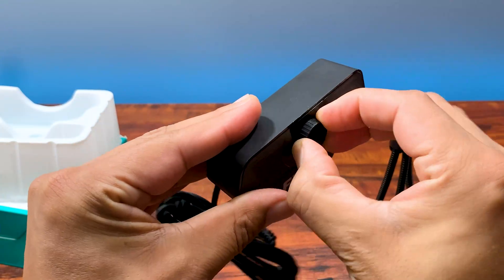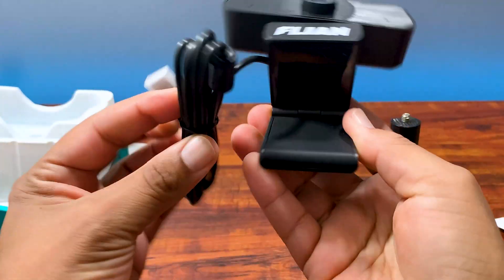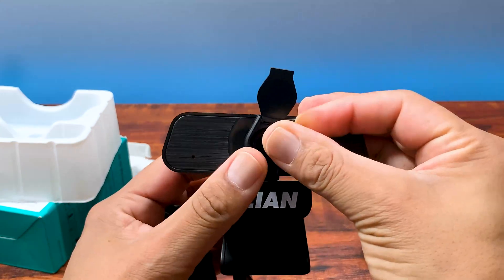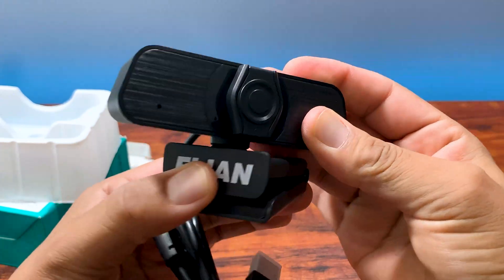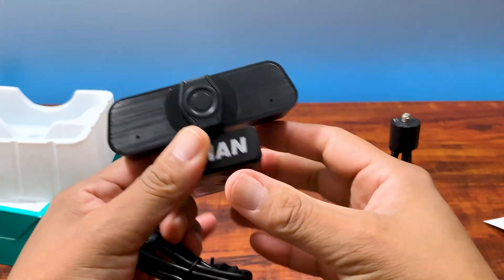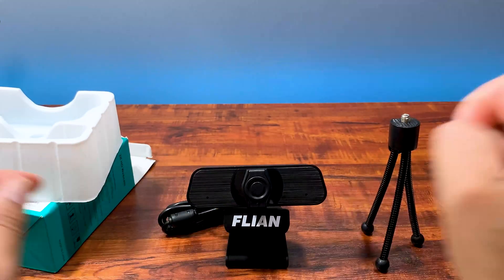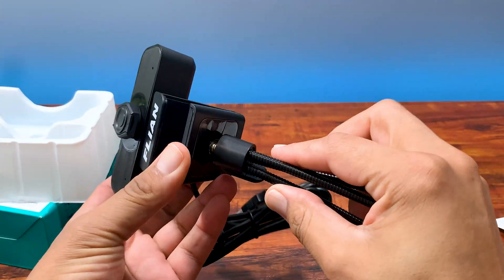You got a manual focus, and you have the desk clip with the thread for the tripod. You have a five-foot USB 2.0 plug and play cable. It's equipped with true 2K QHD resolution, so that's four megapixels. It's got high definition image sensors, automatic white balance and light correction. It also has a built-in stereo 3D noise-canceling microphone, so the sound should be extremely clear — we'll see about that.